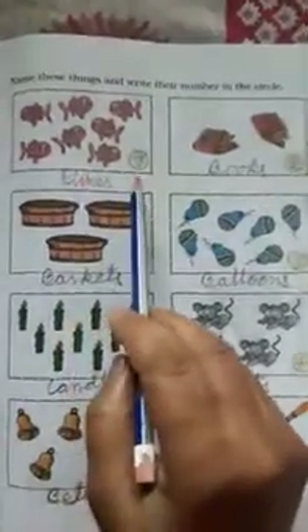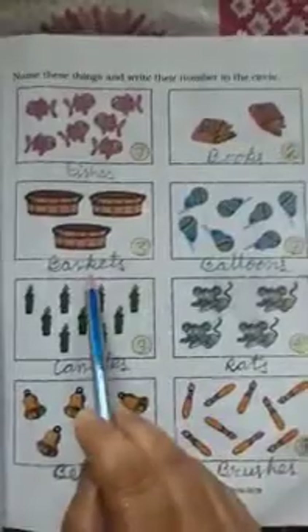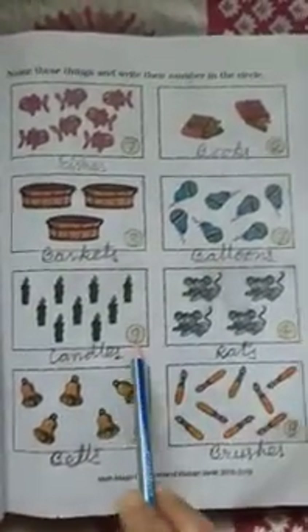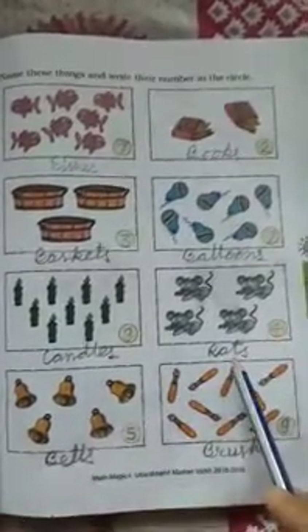Come to the next page: Name these things and write their number in the circle. Seven fishes, two books, three baskets, seven balloons, nine candles, four rats.